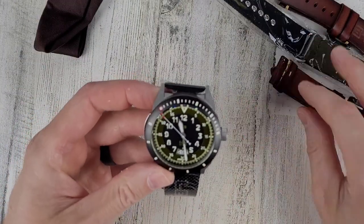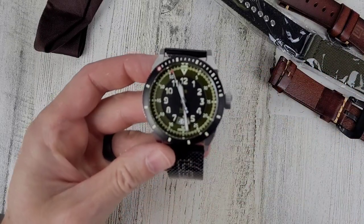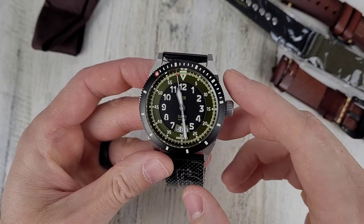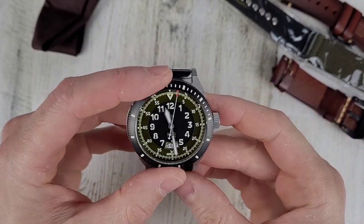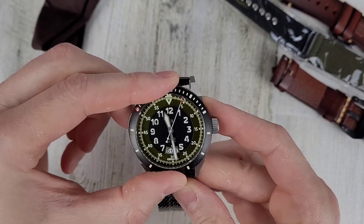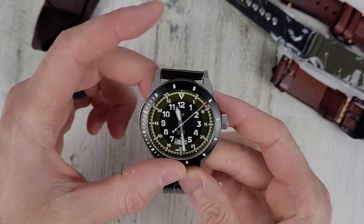I'm sure it'll be large on my wrist, but sometimes that's fun. This thing is big. I think it's at least 45 millimeter if I remember correctly.